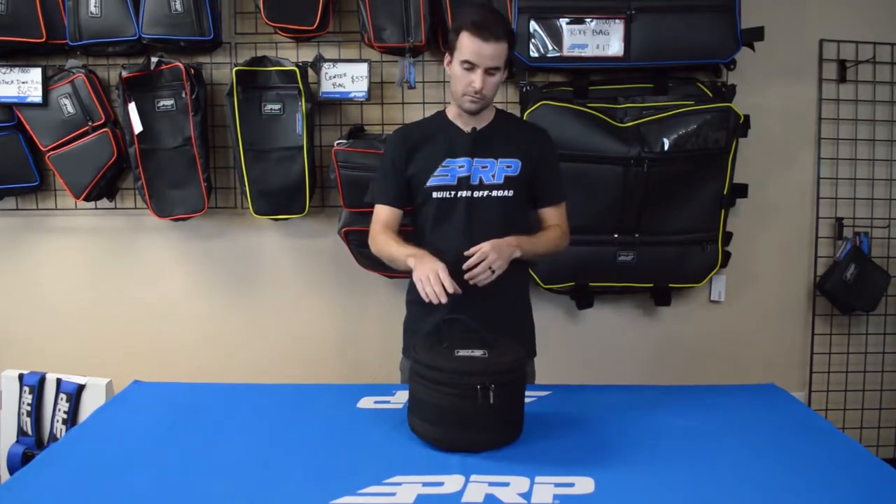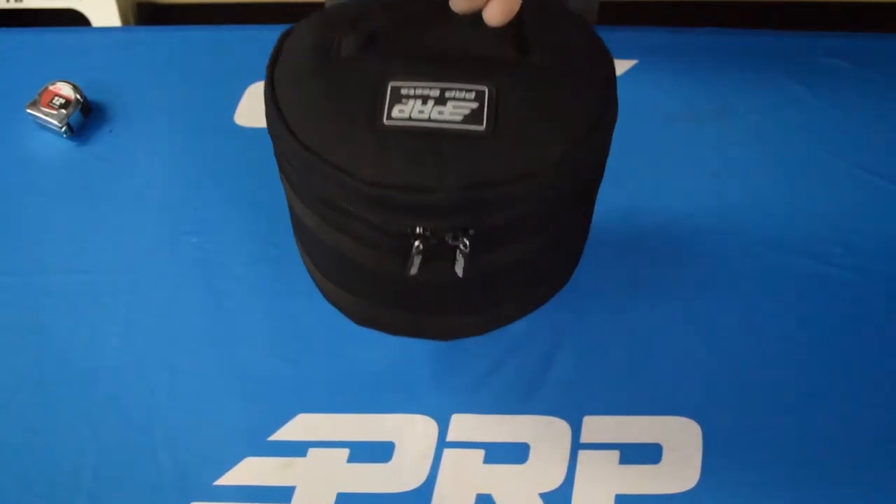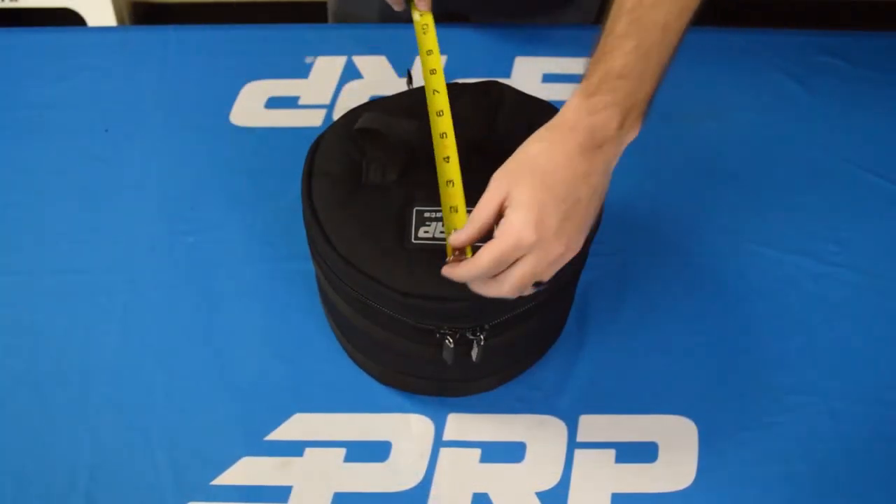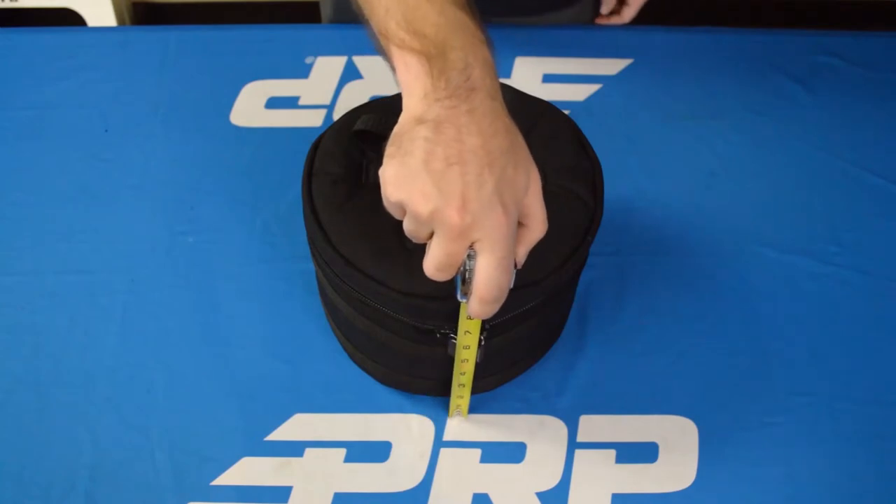On the outside, we have a convenient carrying handle both on the top and the bottom of the bag, as well as two molle strips that run around the entire circumference that make it really easy to tie down the bag to your race vehicle. The bag is 10 inches in diameter with 8 inch height.